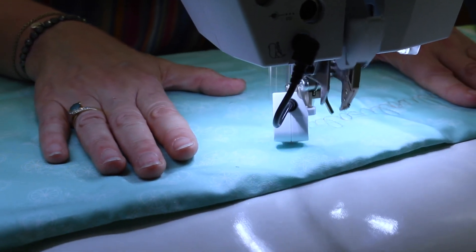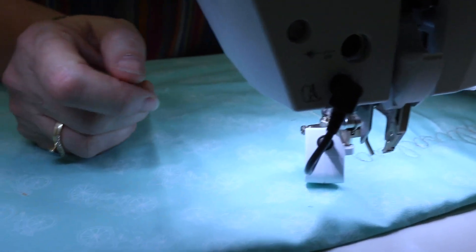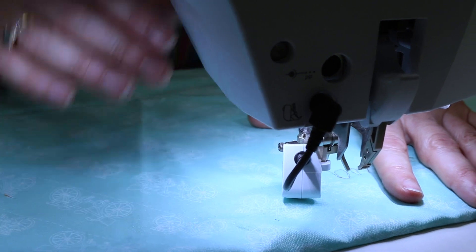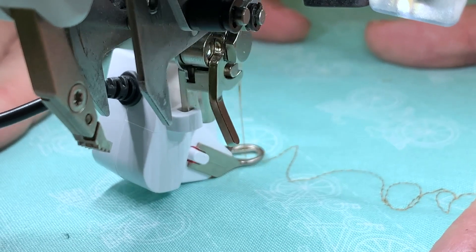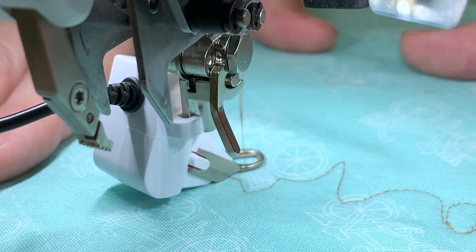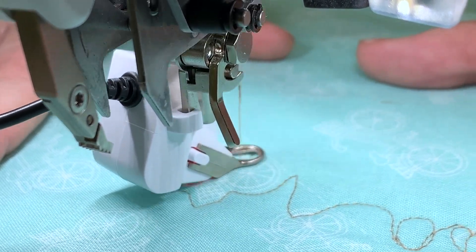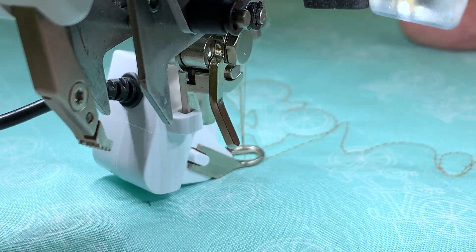What I'm going to do is bring up my bobbin thread, and the reason I do that is so that I don't have a knot on the underside of my sandwich. I am not going to use my foot pedal — I'm going to use the on button right here. Hold it till it goes, then turn that off once I've got my beginning threads caught up.